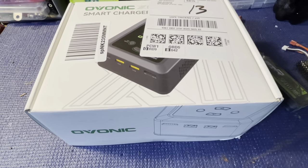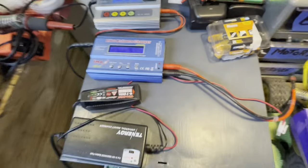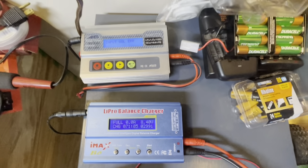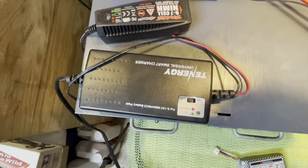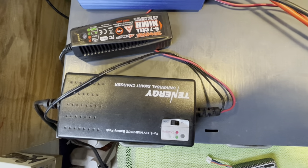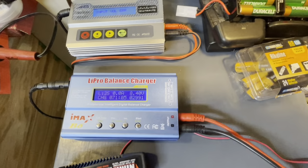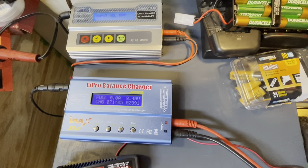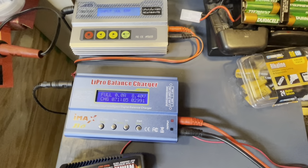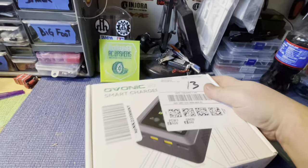What I've been using are these iMax chargers — I've got an A6 and a B6. I'm using this Tenergy for my nickel metal hydrides, and this one for Grayson's Traxxas batteries because we don't have anything else with a Traxxas adapter. I'm hoping I can just retire these two and put them aside, maybe take them when we go to Horizon Fest to charge batteries off the truck battery.